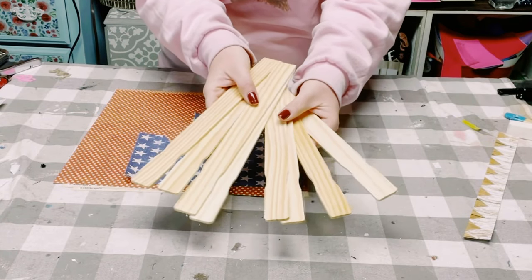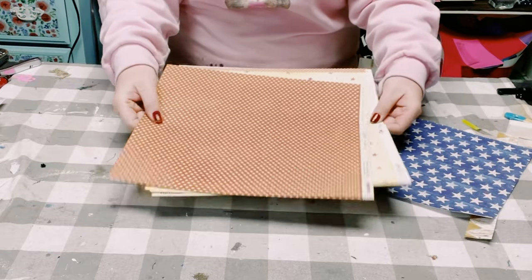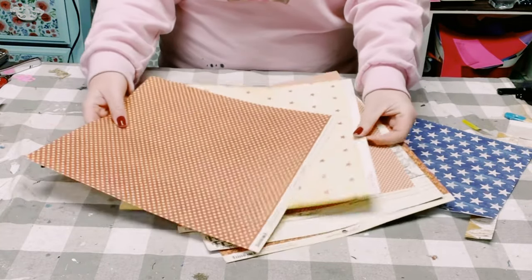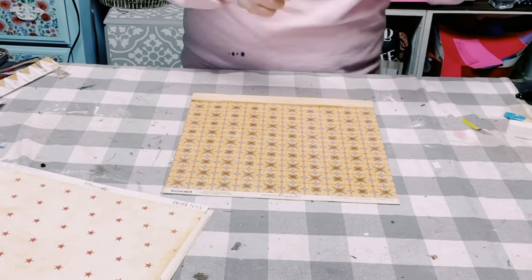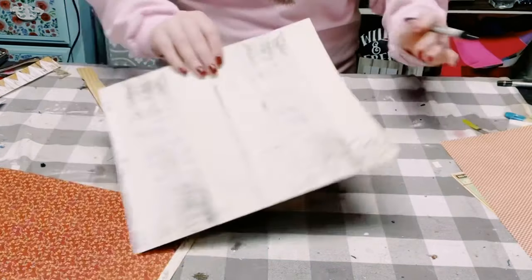Hey everybody! I'll be starting this project with six one-gallon paint stir sticks and then this variety of red, white, and blue scrapbook paper. I'm going to leave that blue and white star one aside and just focus on the red and white scrapbook paper.